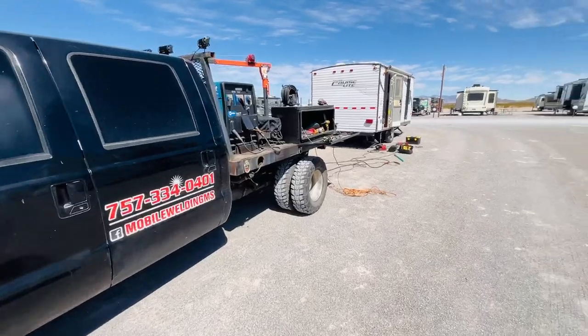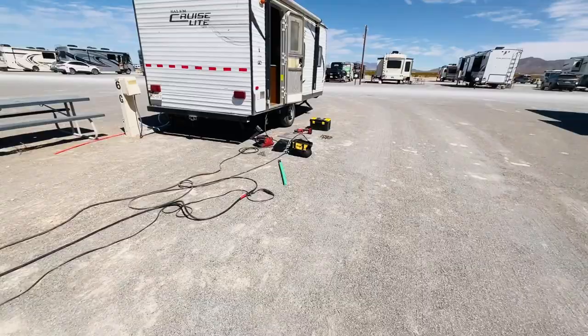All right, so we're doing this project today. The stairs fell off, so we're customizing it.